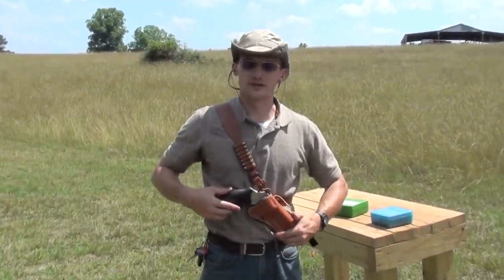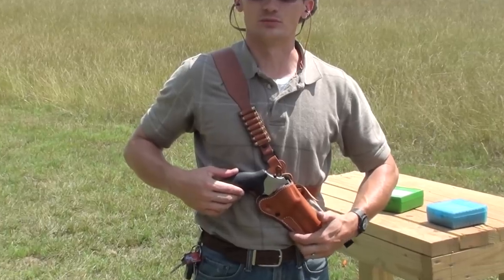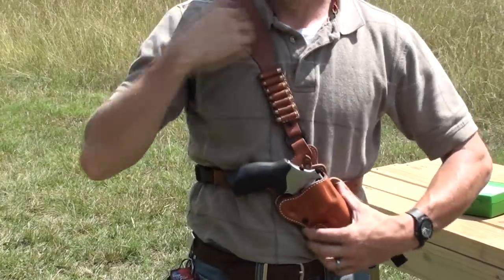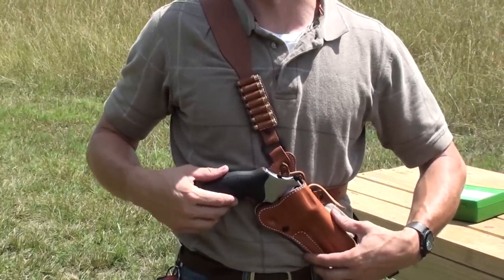We got the revolver in a chest rig today. This is the God's Choice leather holster from Diamond D Custom Leather — they're up in Alaska. I saw these and I wanted one. This is the best way to carry this thing, especially riding around the farm here on the four-wheeler or just out about working.